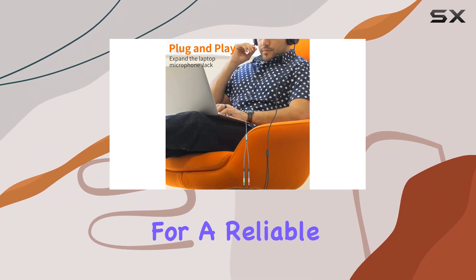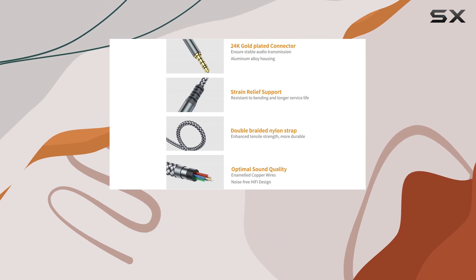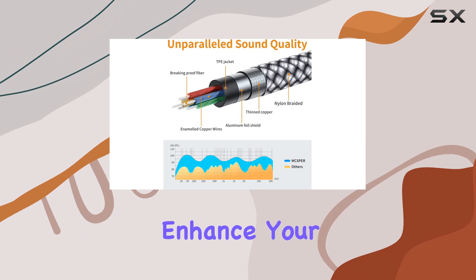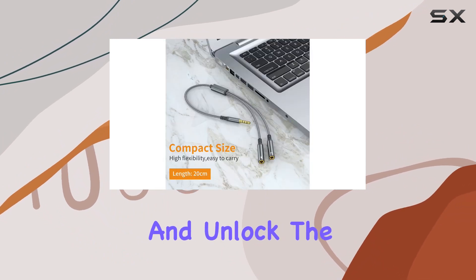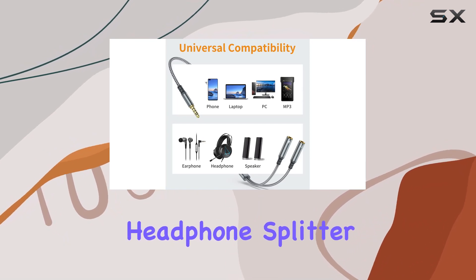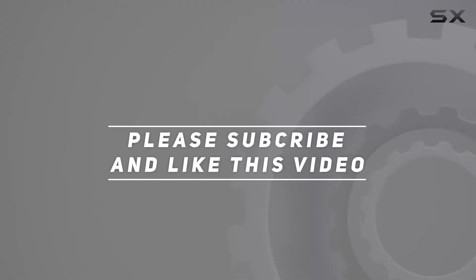To sum it up, if you're looking for a reliable, durable, and high-quality headphone splitter, MXPress has you covered. With a worry-free two-year warranty, you can make your purchase with confidence. Enhance your audio setup and unlock the world of hi-fi sound with the MXPress 3.5 millimeter headphone splitter. Check out the video description for updated pricing, and thank you for watching.